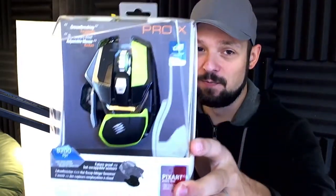Hey guys, what's up? I'm Weasel and today we're gonna do an unboxing of the Madcatz RAD Pro X. I trained hard to say that out properly. This is the new mouse from Madcatz and it is super modular.